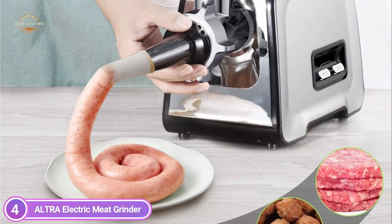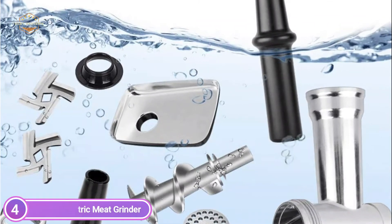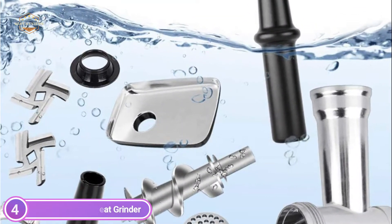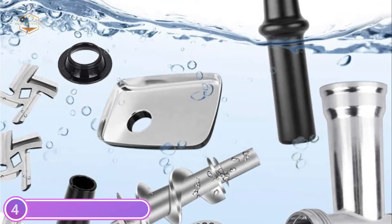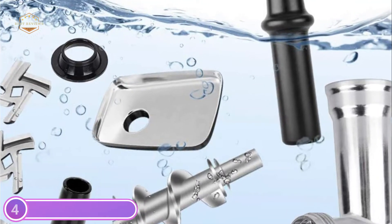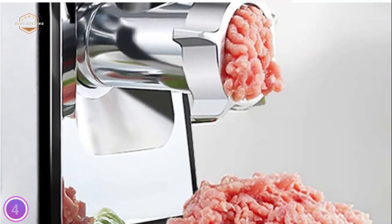A private meat grinder can be used in place of a public mincer to ensure that family food is safe. This machine is ideal for small-scale commercial use — it works efficiently and conveniently. It is easy to use with the three on/off and reverse switches. Use the reverse button to unclog the unit.